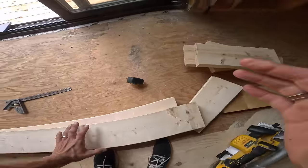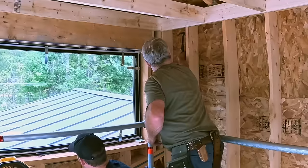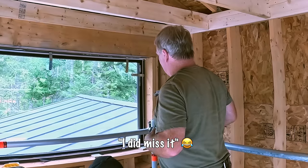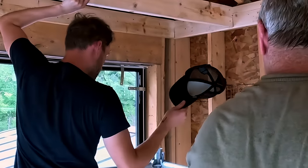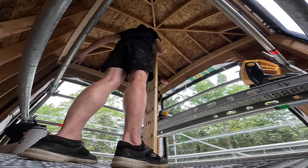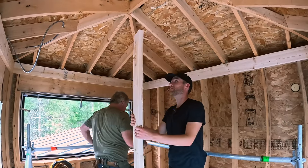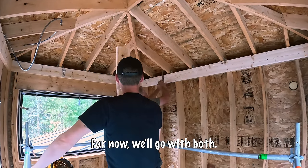The two of you get stung by a hornet up there and I have to come rescue you? I guess we didn't have to build the sauna down there — we could have just came up here. It's very hot. Is that Fahrenheit hot or Celsius hot? I'm not sure. For now, we'll go with both.